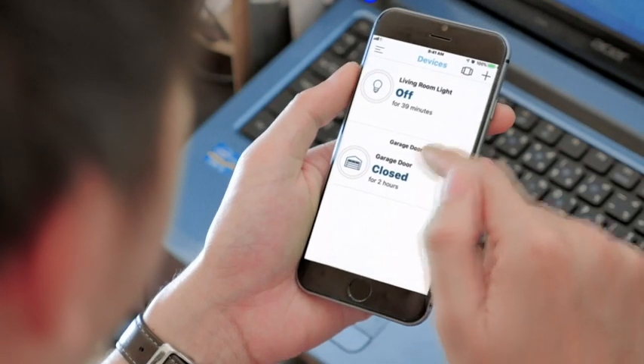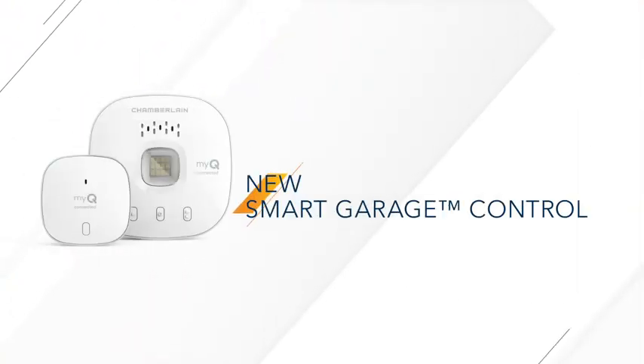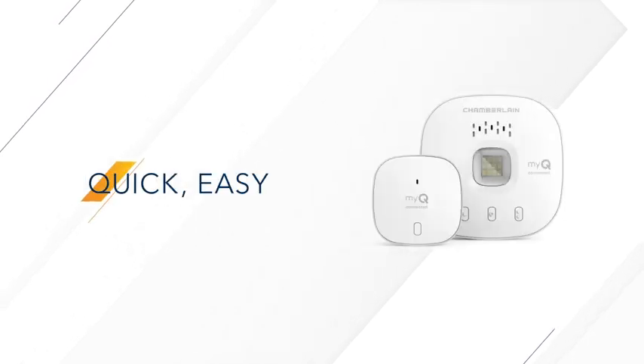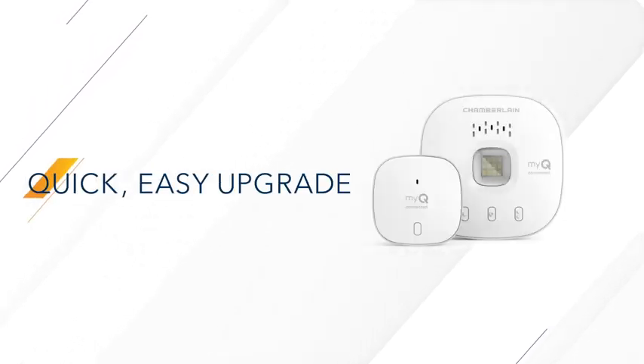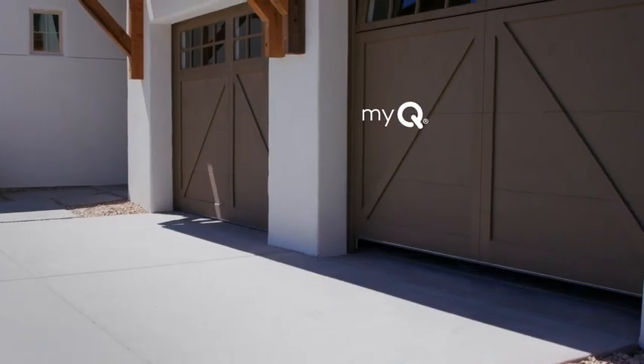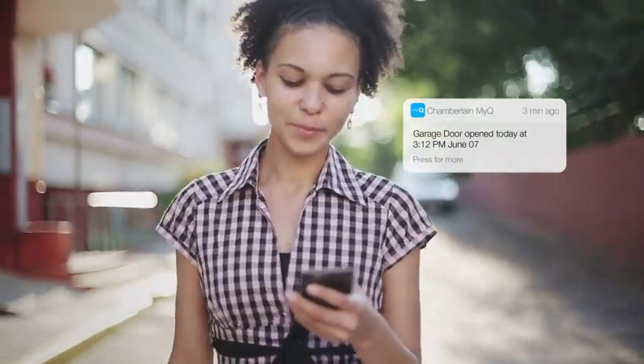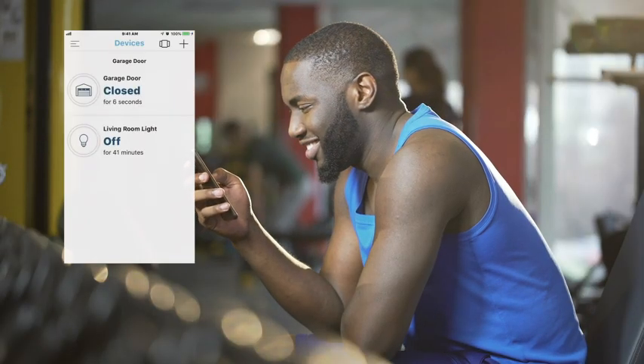Then it's time to teach your garage door opener some new tricks with Chamberlain's new Smart Garage Control. In just minutes, your existing garage door opener can get a major upgrade. Imagine controlling it from your phone, opening it and closing it from anywhere, getting alerts when others open it, and confirming it's truly closed anytime you have a doubt.